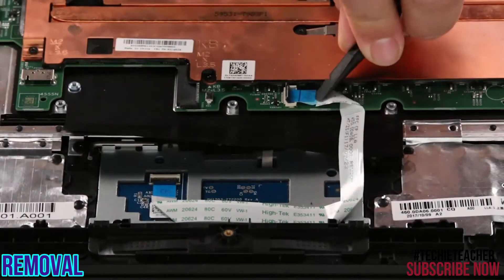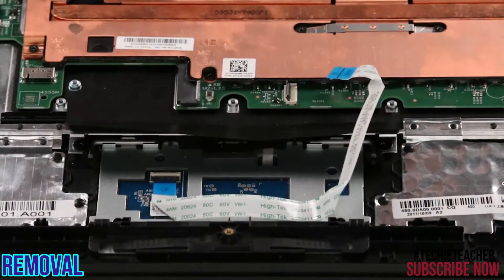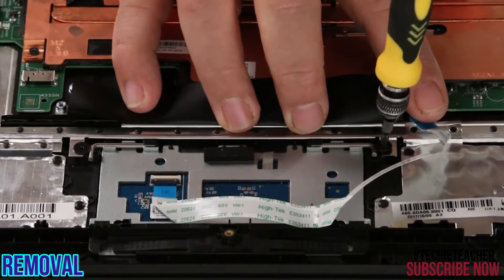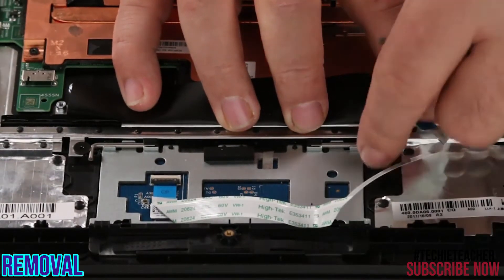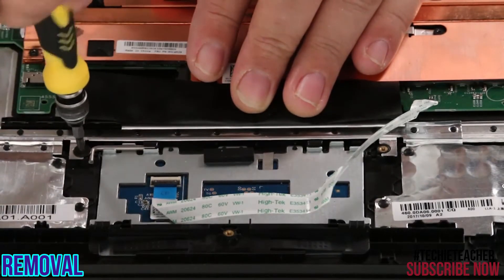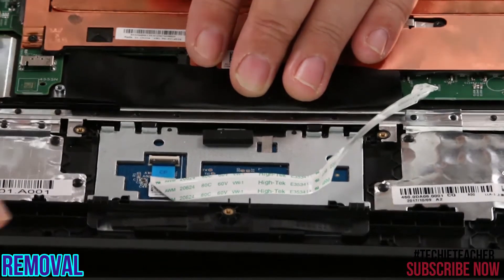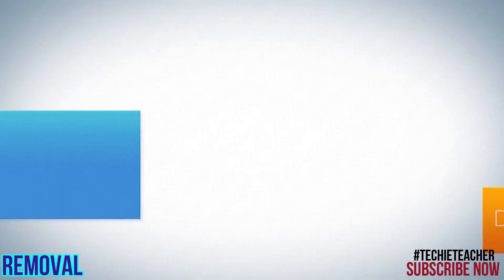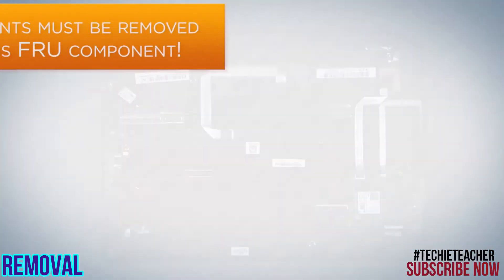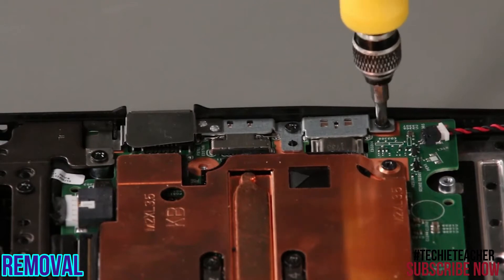Disconnect the trackpad cable from the system board. Remove two screws and lift the pins out of their sockets. Remove three screws. Remove three screws from the bracket and lift it from the system.